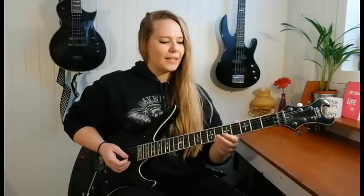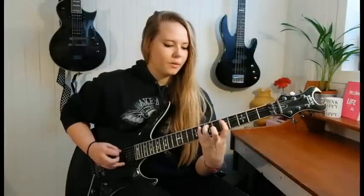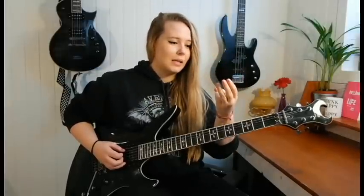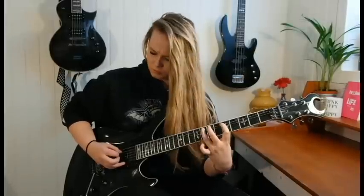So where I played it — you start on the fifth fret of the A string, and then it's seven, eight. You should probably play with your pinky. As you can see in many of my videos, I don't use my pinky that much — I probably should — but I like to play it with these three fingers. And the strokes are down, up, down.